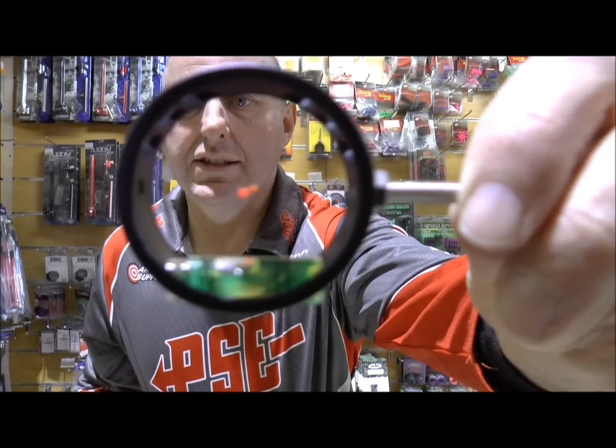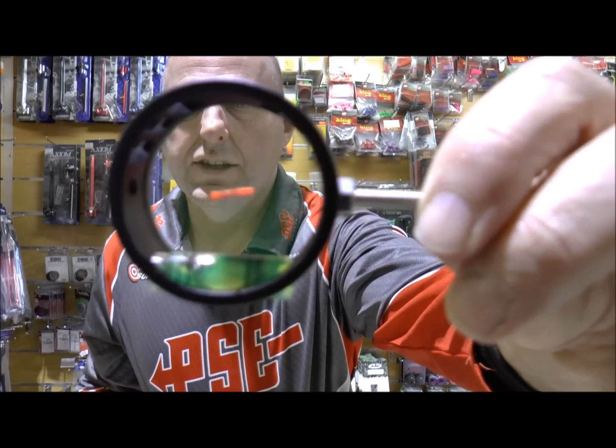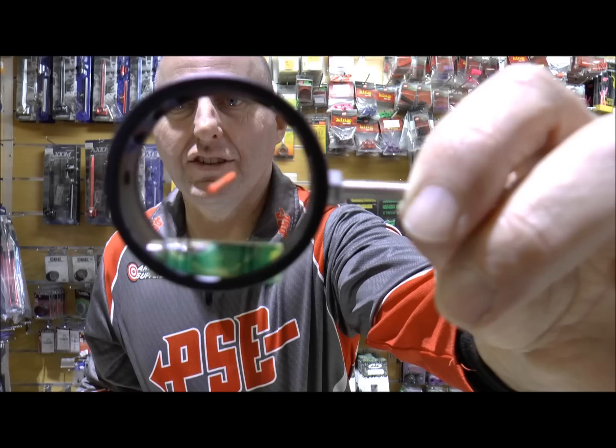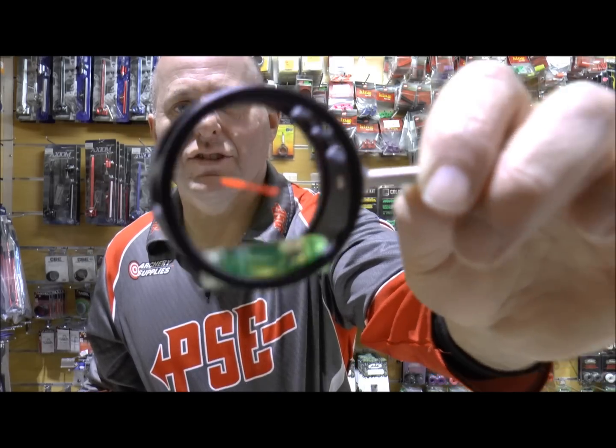Now the concept with this is if you're torquing the bow, you'll be able to see that you're torquing the bow. You can see the lens has got some sort of coating on it, because it sort of shows up.